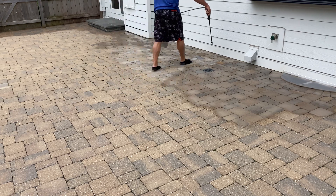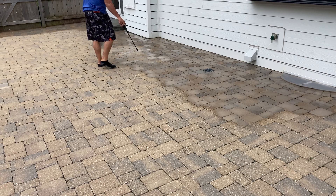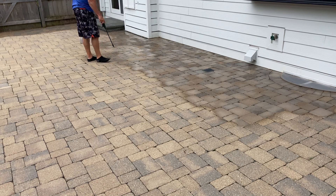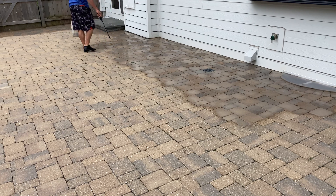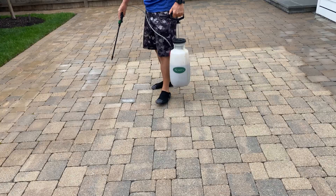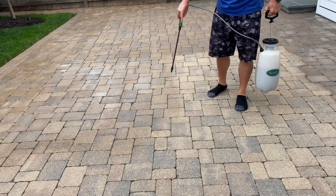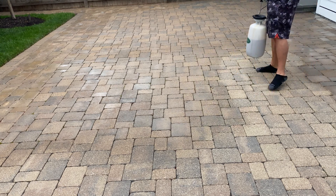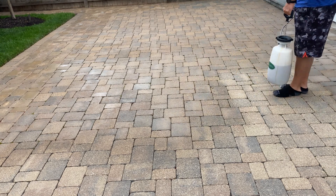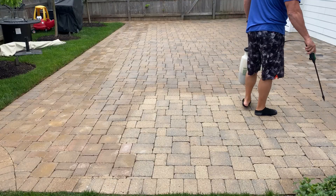The beauty of this dye — the reason we created it — is that it still allows the natural variations in the pavers to show through. So you're not staining or painting the pavers; it results in a more natural look, as you see here. Basically, when it's all said and done, you're erasing that mismatch and restoring pavers that were also faded.